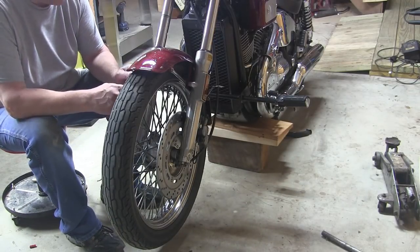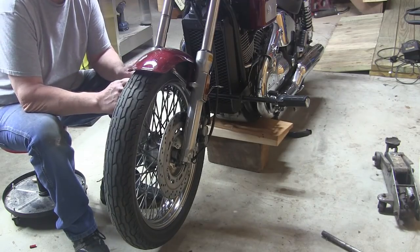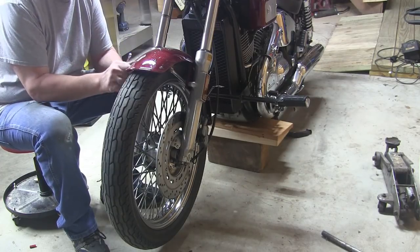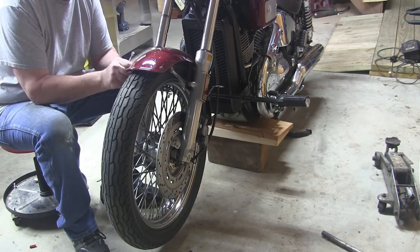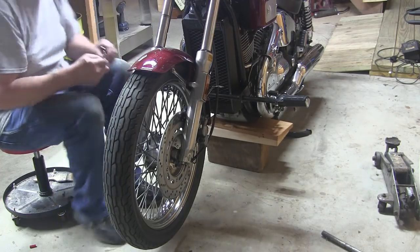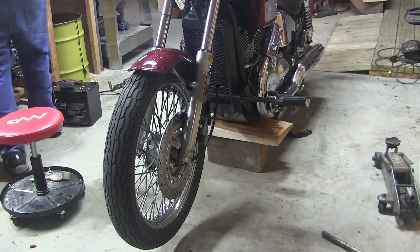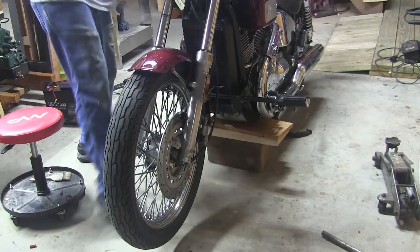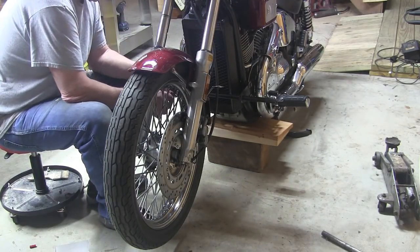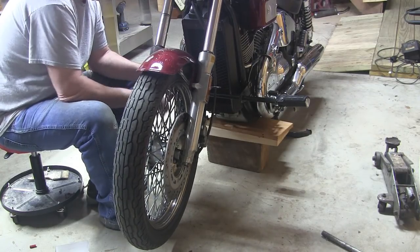The first thing we gotta do here — we've got the Honda up on blocks, front wheel off the ground — we gotta take this fender off. Hopefully we won't be scratching it up too much. Well, it's a little scratched up, but it's not a big deal.